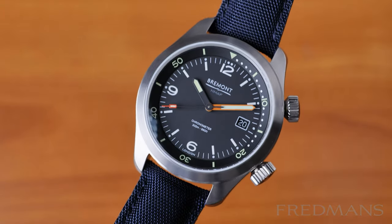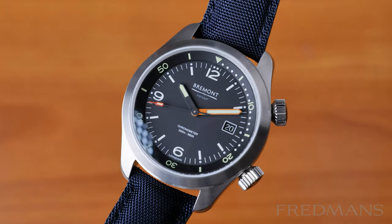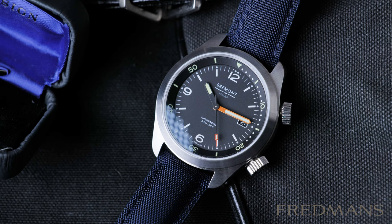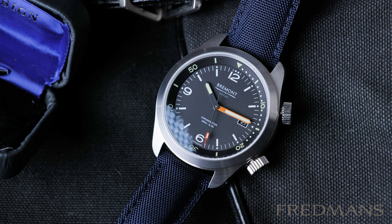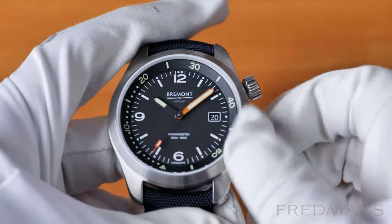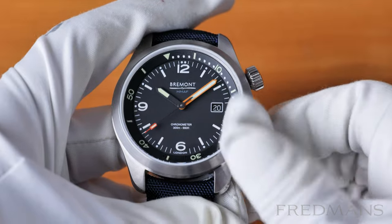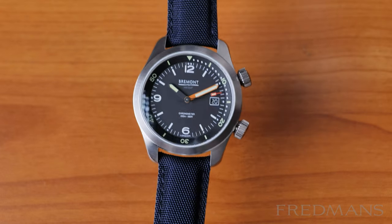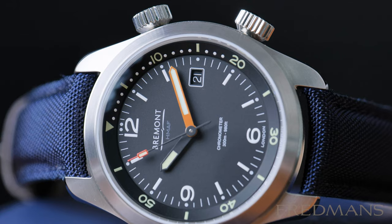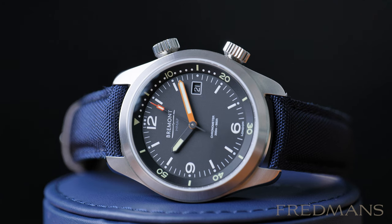The Bremont Argonaut RS is a model that is both a dive watch and can be seen as a military watch — a military-inspired diver's watch is maybe the best term. It is characterized by the internal rotating bezel, a feature that only a few dive watches on the market have, and it's nowhere near as common as the usual external dive bezel we are used to on dive watches.